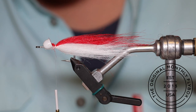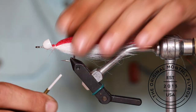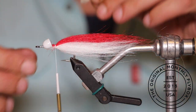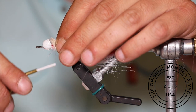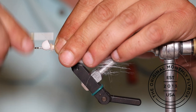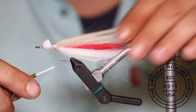Once you're finished trimming, make a few thread wraps capturing all the cut ends. After pulling all the shorter fibers out of your tan craft fur clump, pinch it on top of the red craft fur, make a couple of loose wraps, then pull it tight and finish locking it in by making thread wraps over the cut ends.